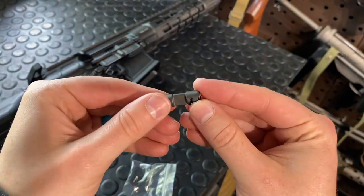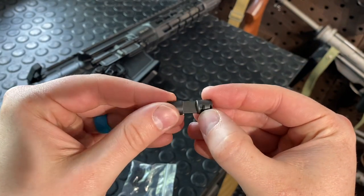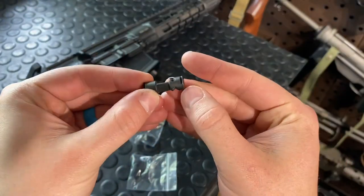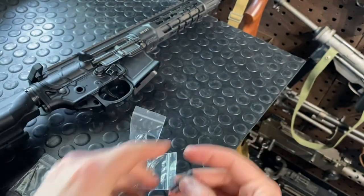Of note on the selector drum: these Talons are 45-degree and 90-degree throw. You can see there's a longer distance between the two detents — that's 90 degrees; here's 45 degrees. You're going to put this in with the selector detent spring up in there, so you want that to correspond with the selector grooves. Facing down, just pick which one you want — 45 or 90. I personally always run 45s.